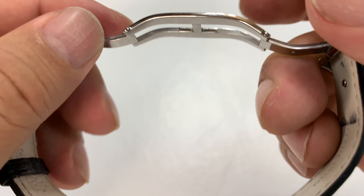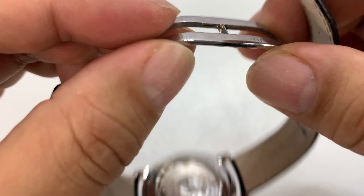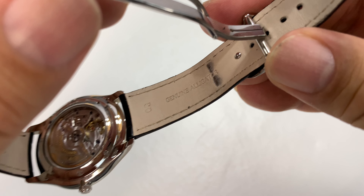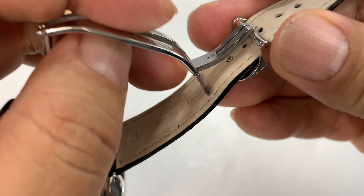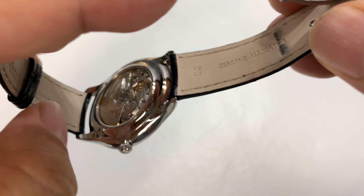Stainless steel, all polished, really nice shape. Feels really nice, and even though it's pretty thin and light, it is rock solid, which is pretty awesome. You can adjust it by taking the pin out and sliding it into the other holes.